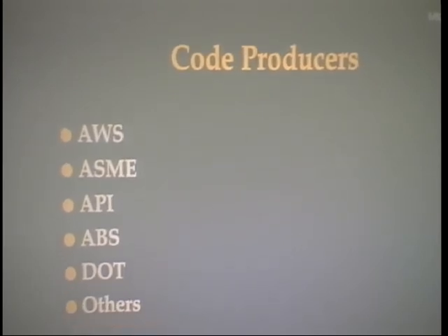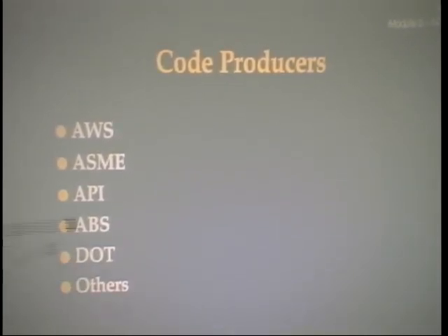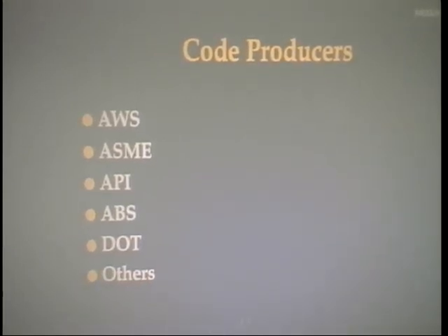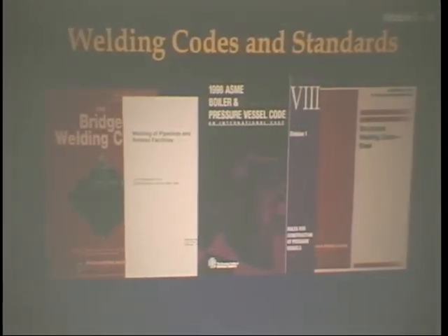These are some organizations that produce codes. The ones we're most interested in are AWS, ASME, and API — although a lot of stuff is done under DOT. You may get questions like: tell me about ASME Code Section 9, or API Standard 1104, or AWS Structural Welding Code D1.1. You should know those codes — not memorize them, but know what they reference. For example: ASME Section 9 is for Boiler and Pressure Vessel Code — power plants and the piping industry. AWS D1.1 is the Structural Welding Code for Steel. API 1104 is for Oil Refineries. If asked which code to use for building a skyscraper, the answer is AWS D1.1.